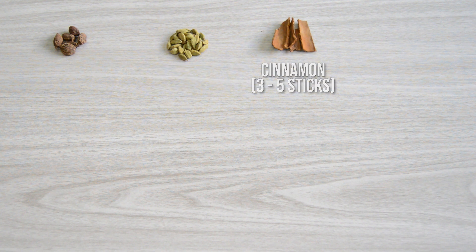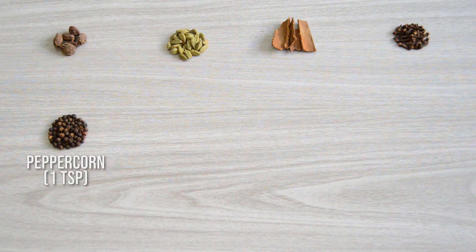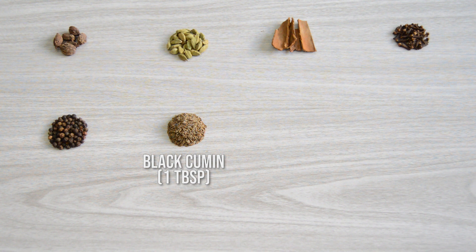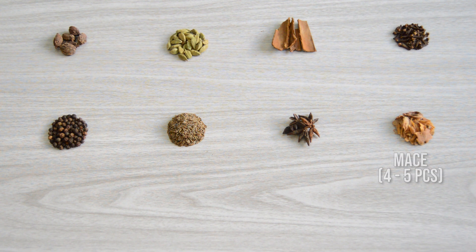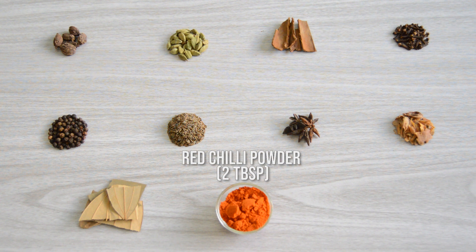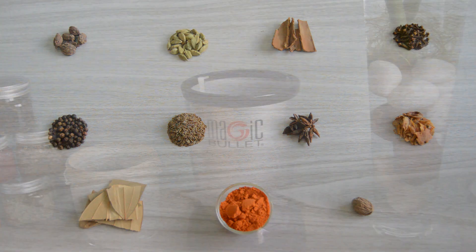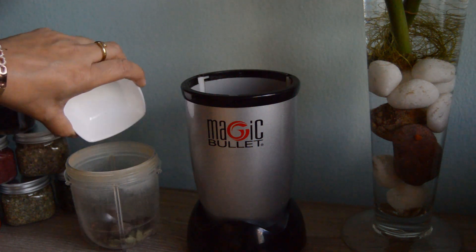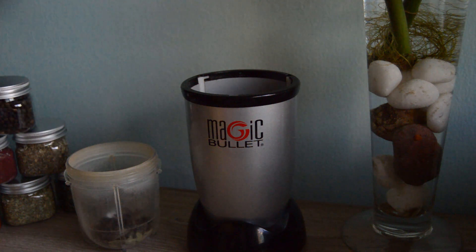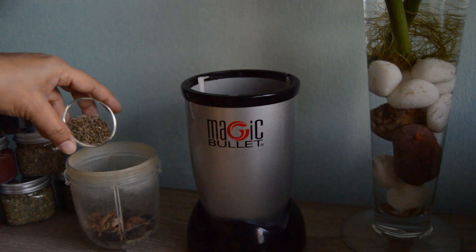We need 5 black cardamom, about 18-20 green cardamom, 3-5 sticks of cinnamon, 1 teaspoon of cloves, 1 teaspoon of peppercorns, 1 tablespoon black cumin, 2-3 star anise, 4-5 mace, 2 bay leaves, 2 tablespoons of red chili powder, and 1 nutmeg. In the grinder add the cinnamon, green cardamom, cloves, big cardamom, star anise, peppercorns, and crushed nutmeg.